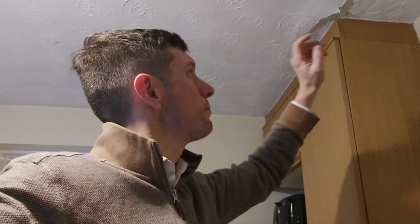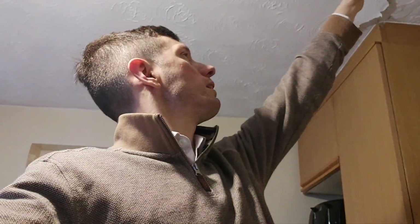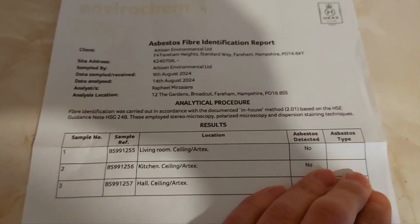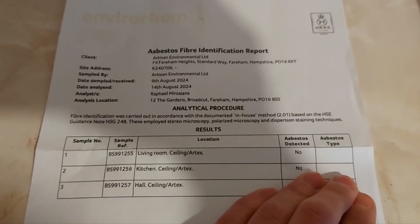We had a bit of a water leak, so we took the sample from the top layer — I didn't realise there's another layer underneath. But our report results were: kitchen ceiling, there's no asbestos in there.